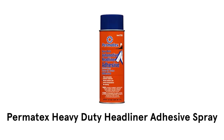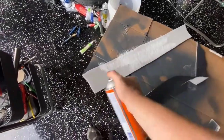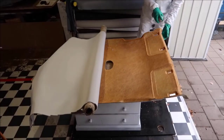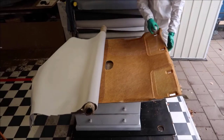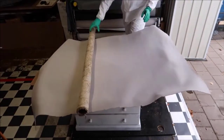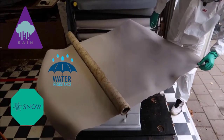4. Permatex Heavy Duty Headliner Adhesive Spray. It is a high-strength and high-temperature spray adhesive, which is especially effective in repairing fabric, automotive headliners, carpet, trunk linings, and more. It is very easy to apply, as it is designed for repairing interior parts that have become detached or loosened. It dries clear and fast for a neat appearance. It is resistant to extreme weather conditions like rain, sleet, and snow because of the water-resistant formula.